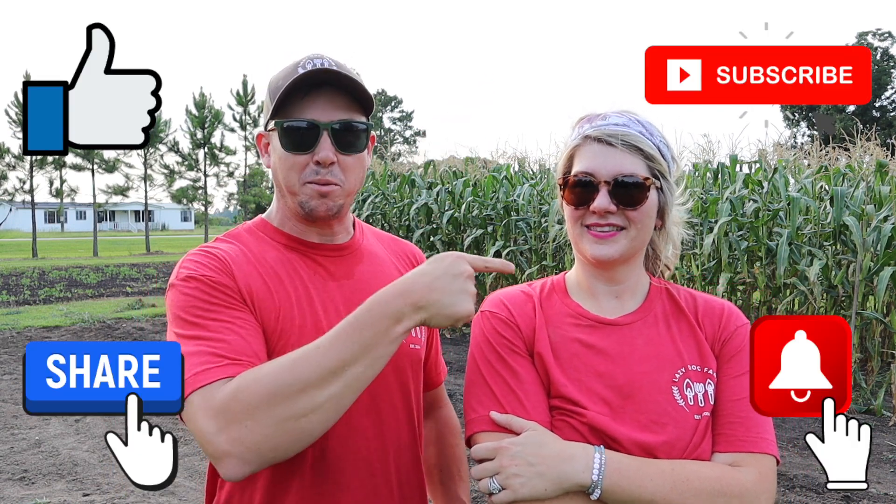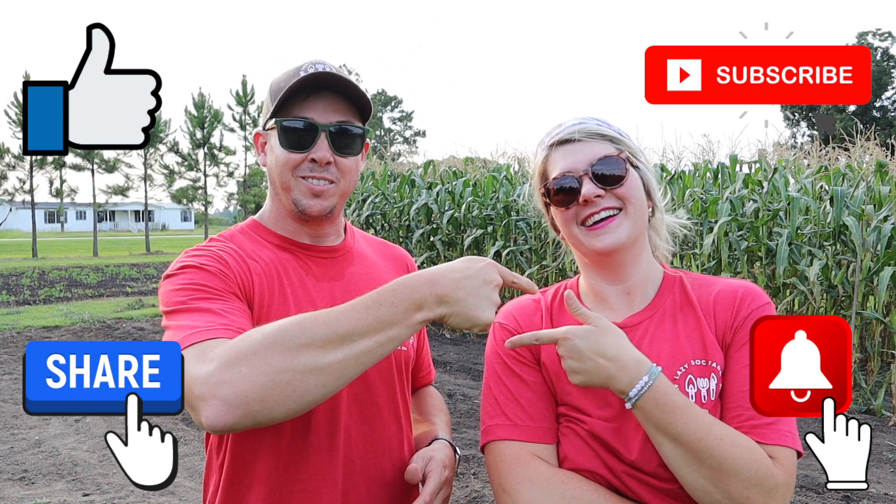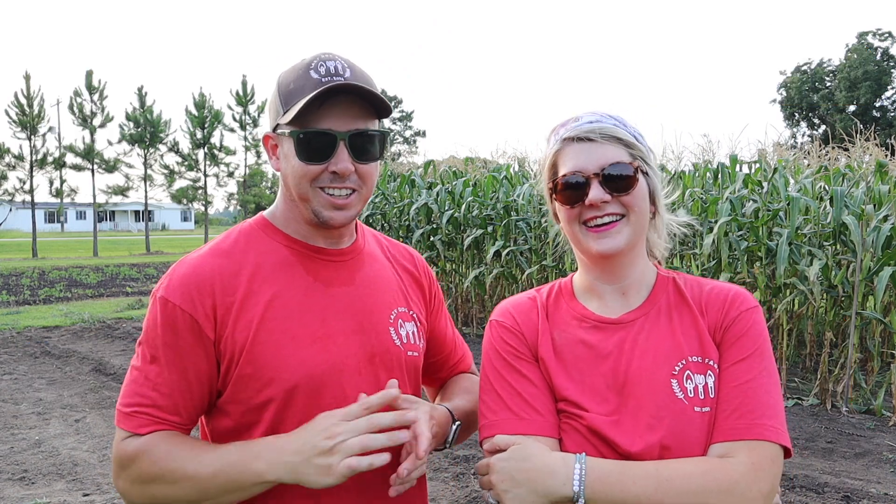Alright guys, I hope you enjoyed tonight's video! If you did, make sure to subscribe, ring the bell, like and share. You should like it just because we've got matching shirts on. Subscribe, ring the bell, like and share, and we'll see you next time right here at Lazy Dog Farm. Bye!